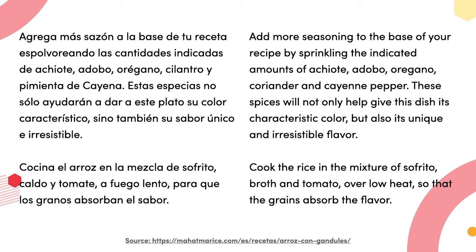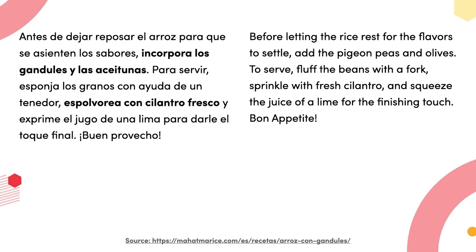Estas especias no sólo ayudarán a dar a este plato su color característico sino también su sabor único e irresistible. Cocina el arroz en la mezcla de sofrito, caldo y tomate a fuego lento para que los granos absorban el sabor. Incorpora los gandules y la aceituna. Para servir, esponja los granos con ayuda de un tenedor, espolvorea con cilantro fresco y exprime el jugo de una lima para darle el toque final. ¡Buen provecho!